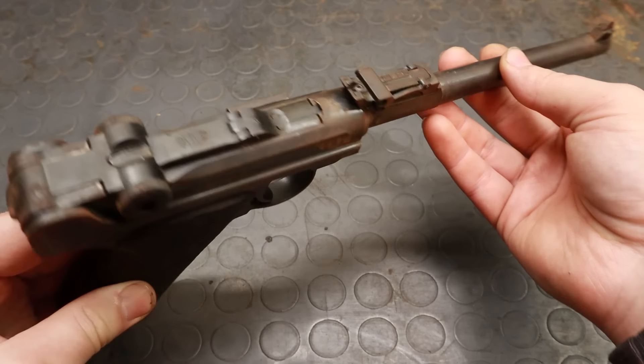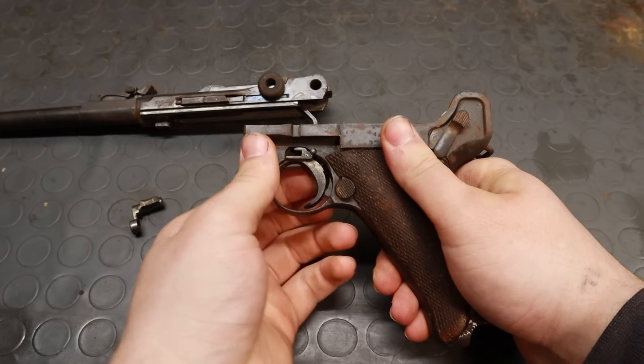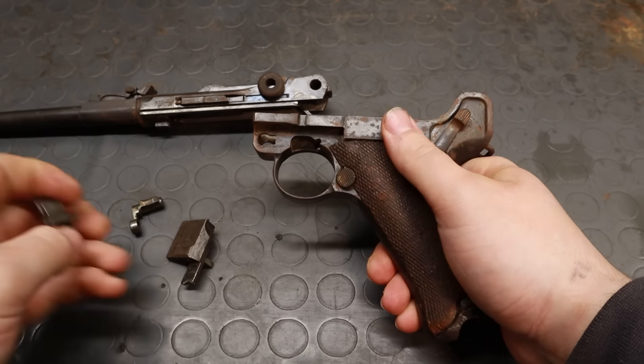This gun was found exactly in this configuration. The side plate is in its place, but the disassembly lever is not fully in, which means it can't rotate. Also, the serial number on the plate — 43 — is different from that of the rest of the gun, ending in 93, so somebody definitely messed with this thing. Let's get it apart and give it a closer look.